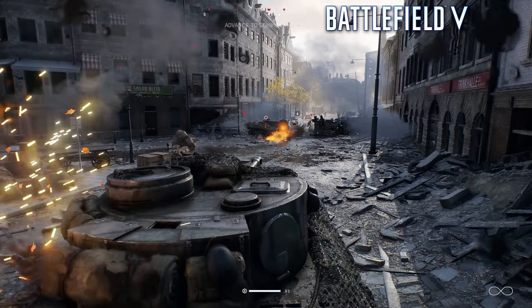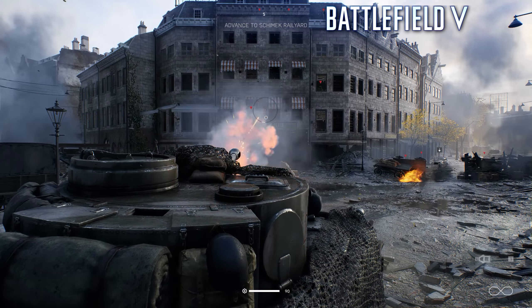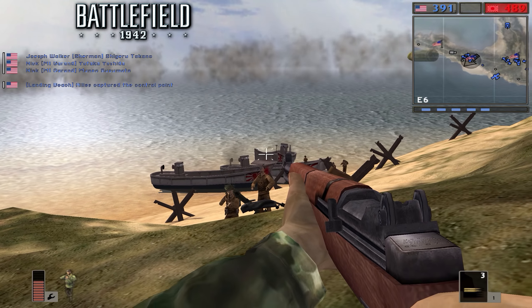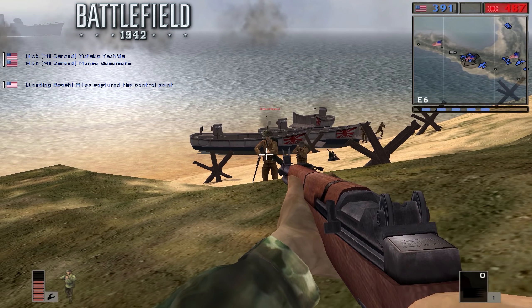So, what do you guys think? Do Battlefield V's visuals and gameplay improvements make up for its lack of available maps? Or did you prefer Battlefield 1942? Let me know in the comments section, and don't forget to like and subscribe for more videos like this posted every week.